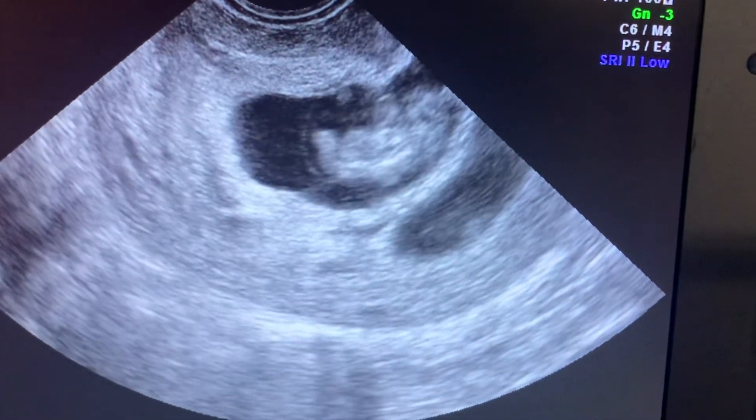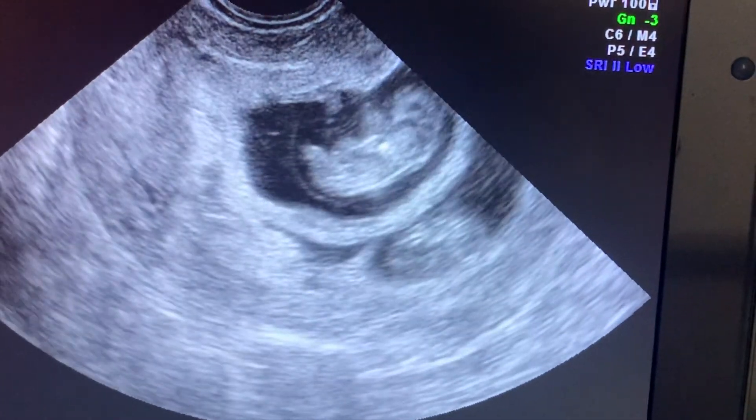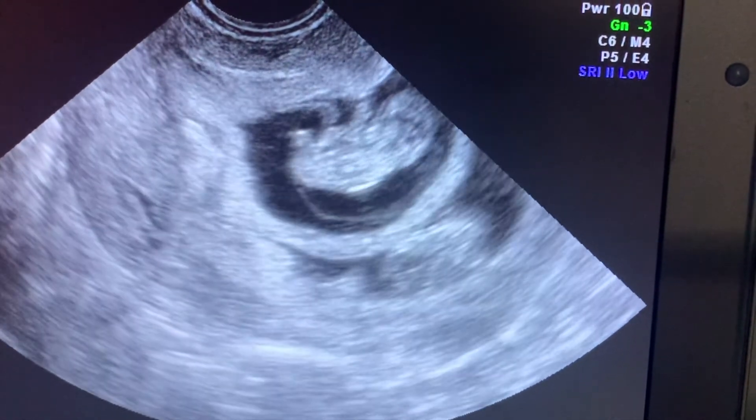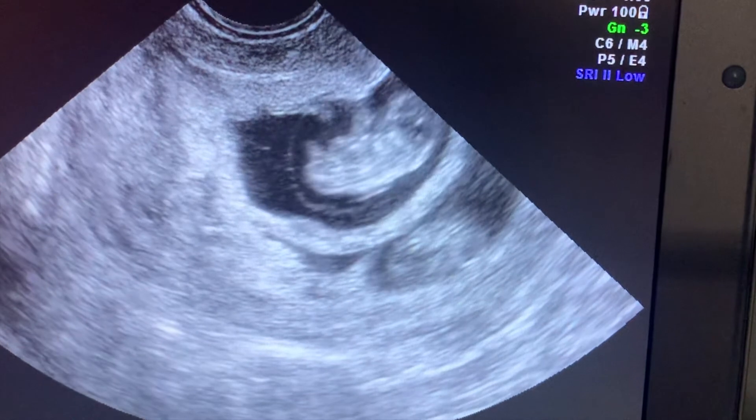In this screen we can see two fetuses. The one above is the one which is closest to the needle once we pierce the uterus, and that is chosen to be reduced.